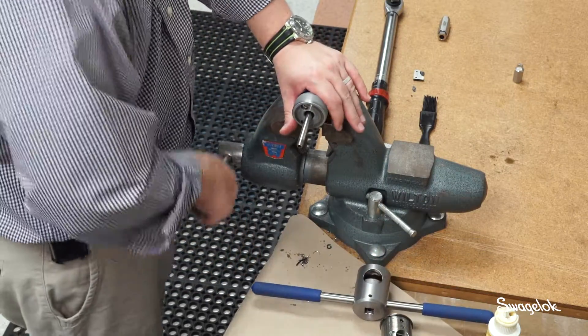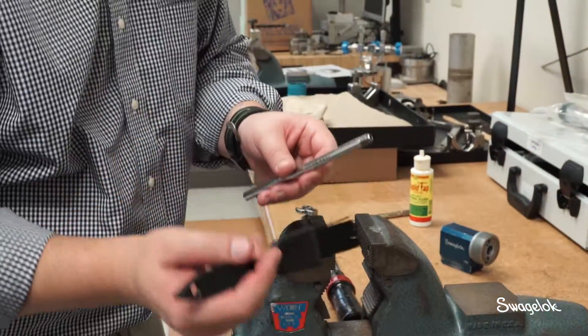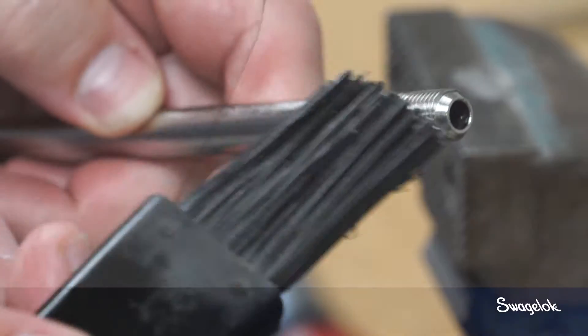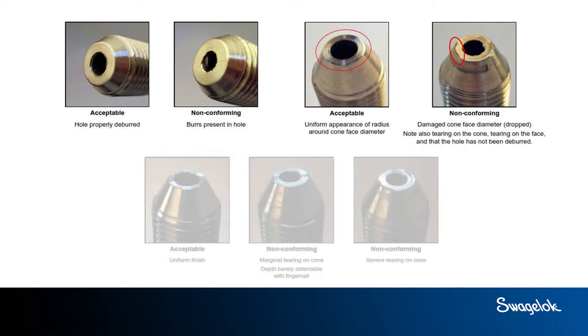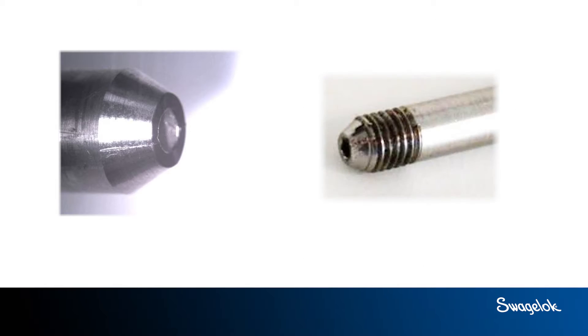Loosen the bench vise and carefully remove the tube from the bench vise. Using the chip brush, remove chips that may have entered either end during coning and threading. Once you have coned and threaded the tubing, check it for acceptable surface finish. Acceptable surface finish means that the tubing is free from burrs, gouges, and scratches. Any mark that can be felt with a fingernail is not acceptable.